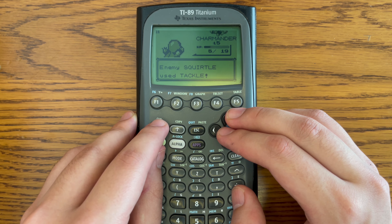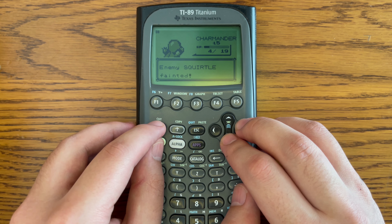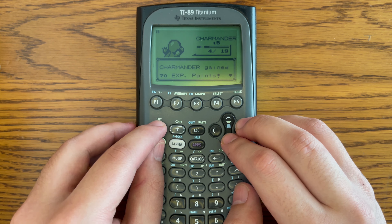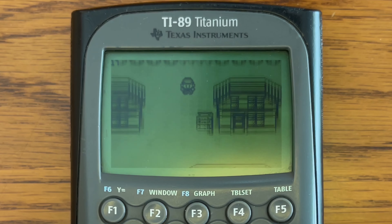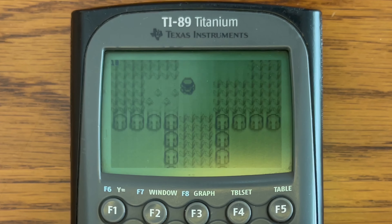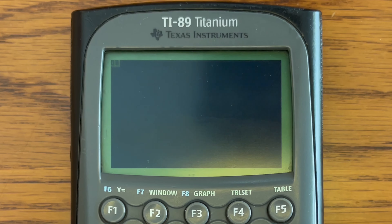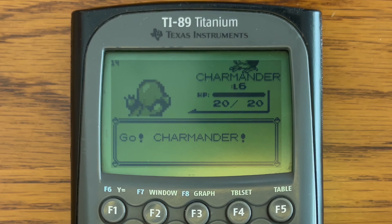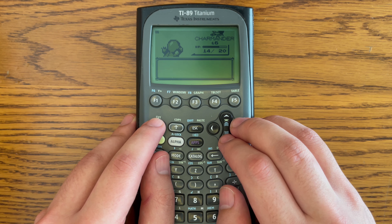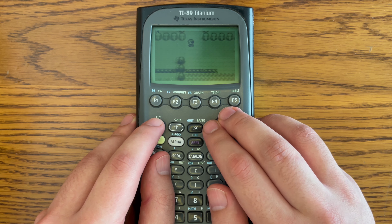I'm actually really happy about this overclock because it's finally allowing me to play this game on my calculator without having to take a break for a few hours after every small portion. Around 18 frames per second while walking, everything is really smooth. I wouldn't say it's actually that much worse than the original game. It's definitely not as good as playing on the original console, just because the screen isn't that great and you have to use the multiply and divide symbol to move the screen up and down. But over 20 FPS a lot of the time during battles — still very playable. I would actually recommend this pencil overclock on the TI-89 if any of you are interested in playing Pokemon Red on your calculator.